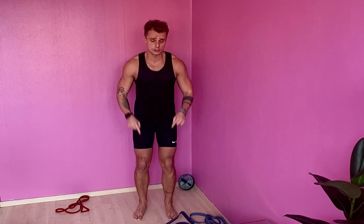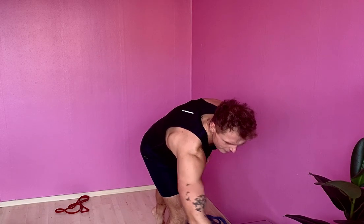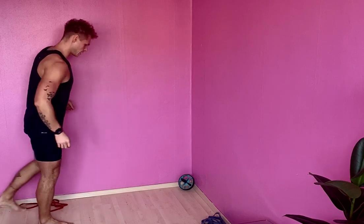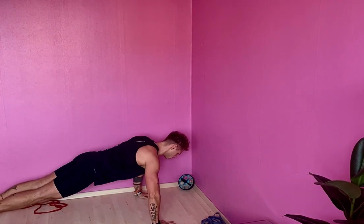At home, no excuses - bands, different resistance, your own body weight - you can do this anywhere. I hope this video will help you stay motivated. Let's get things started! Here we go, we're going to start off with the push-up decay - 15 of those. Ready, set, go!